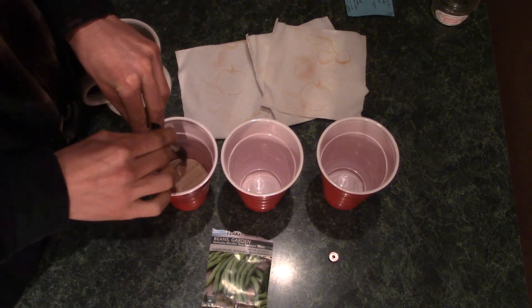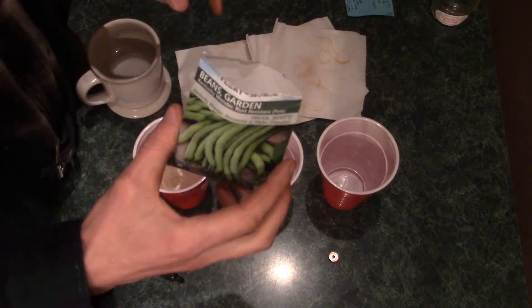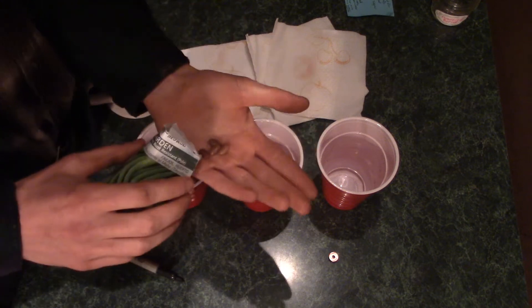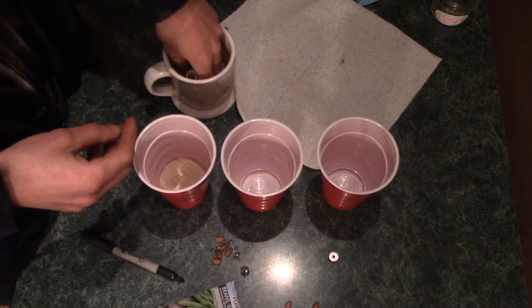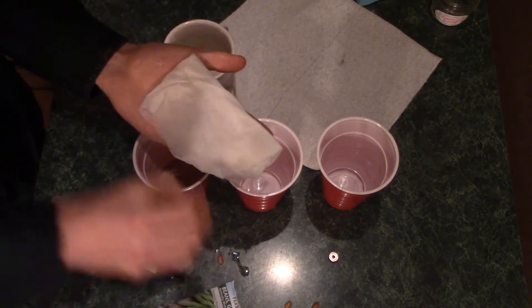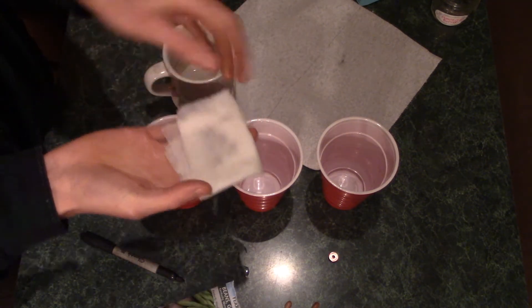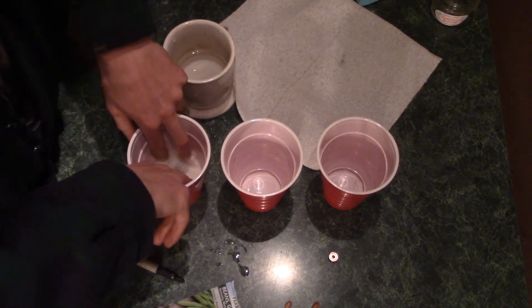We're using bean seeds again — this is the same packet from my previous experiment that I opened a week or two ago. I'm going to do five seeds. I'll take a paper towel, soak it in water, deposit our five seeds on there, fold it over, and drop it on top. I'll repeat this with the south pole and the control.